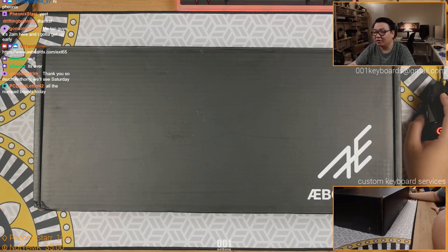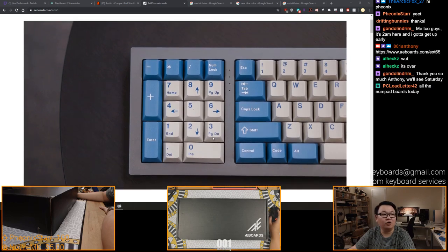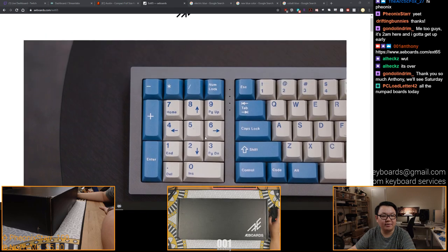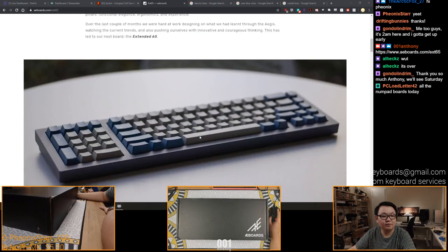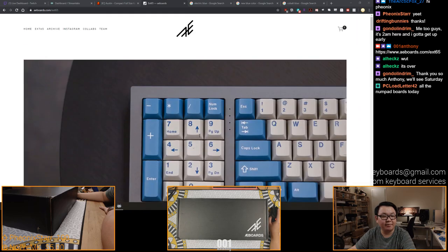Okay, so this is the EXC-65. I'm going to show you the display, check out the link. So numpads - we go from no numpad builds for a long time, and then now we suddenly have two numpad builds. So it is a 65% with a numpad on the side. I'm pretty sure this is not the first time we're seeing this layout.